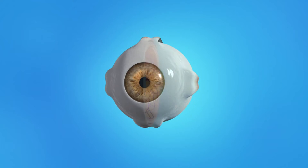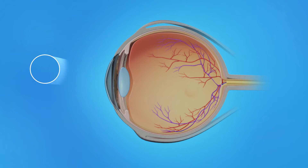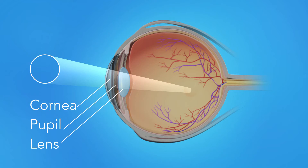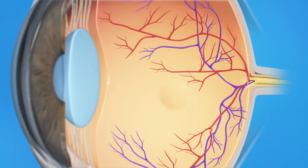To understand how a detached retina affects your vision, let's take a look at how the eye works. Light rays enter the eye through the cornea, pupil, and lens. These light rays are focused on the retina, the light-sensitive tissue lining the back of the eye.